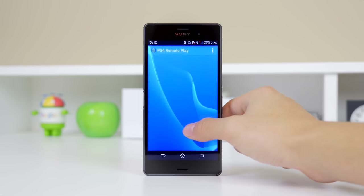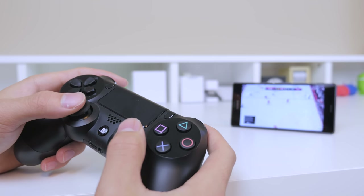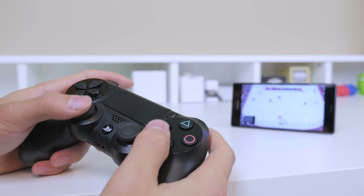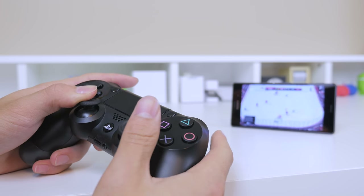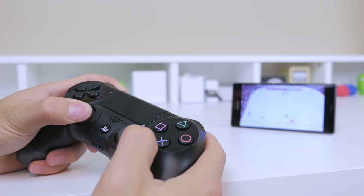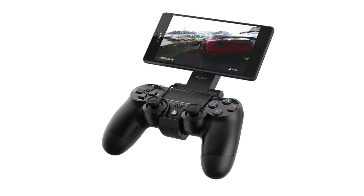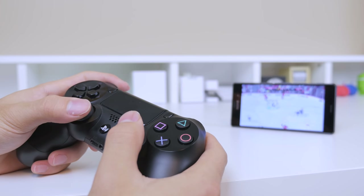After we head back into the remote play app, we can reconnect to our PS4 device once again. Now you can see we are up and running and we are controlling the PS4 from a mobile device using a DualShock 4 controller, which is pretty damn cool. They even made a custom stand that allows you to mount the device on top of the controller, although I wasn't able to get my hands on that yet.